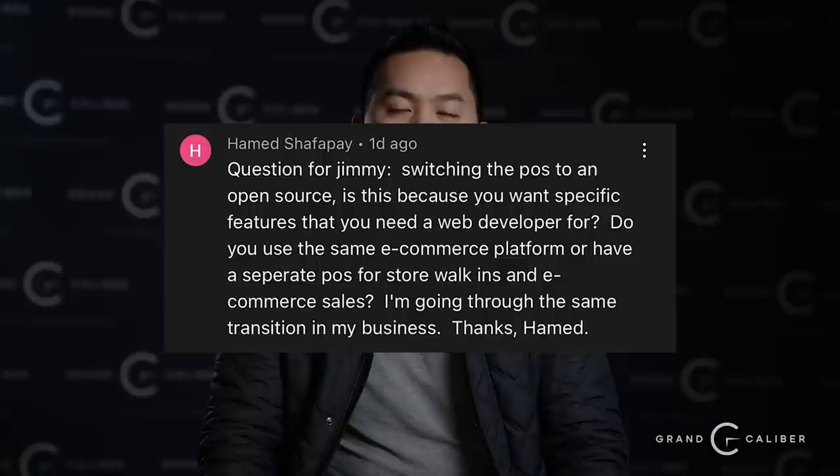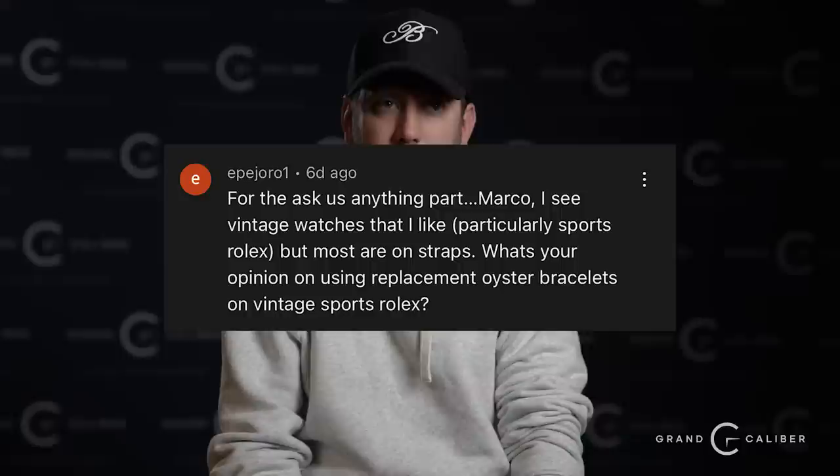Hamed Shafapay asks: switching to an open-source POS — is this because you want specific features requiring a web developer? Do you use the same e-commerce platform for walk-ins and online? The POS and e-commerce are both on Shopify, which is a closed-end system — you have to play within their box. Moving to open source lets us evaluate all opportunities. For example, with Shopify Payments — which is a white-label version of Stripe with fixed rates — on an open-source platform we can negotiate with different providers to get lower merchant service fees, benefiting both the client and the business.